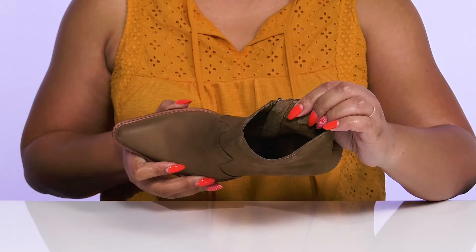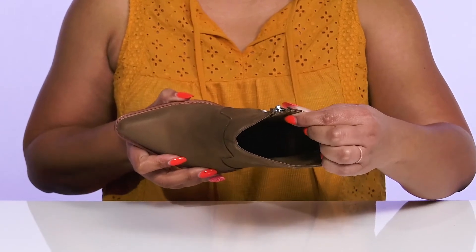Inside, there is a textile, synthetic, and leather lining with a cushioned footbed to keep you comfortable all day.